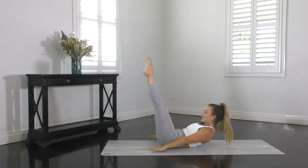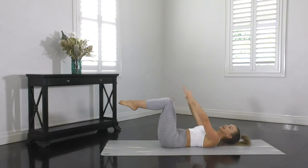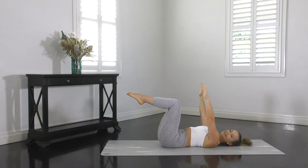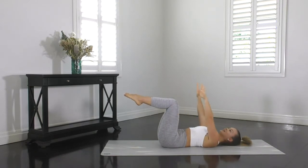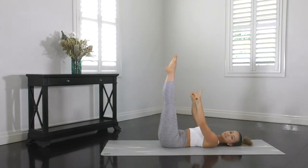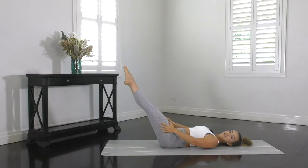Last one — curl up and lower back down. That was a great warm up for our next exercise, hundreds. You've got three levels for this one. Level one: legs in tabletop. Level two: legs extended towards the ceiling. And level three: legs extended, lowered, heels squeezed together and toes turned out. Choose your level one, two or three and let's get started.